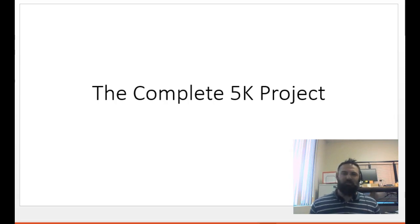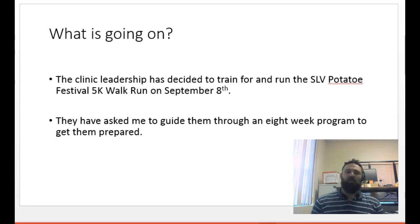Some of us are in a physical condition where we would just be able to go and do a 5K and maybe it's not that big of a deal. Others, not so much — we might be coming off the couch. So this is geared in a couch-to-5K format; we'll be using a couch-to-5K app.